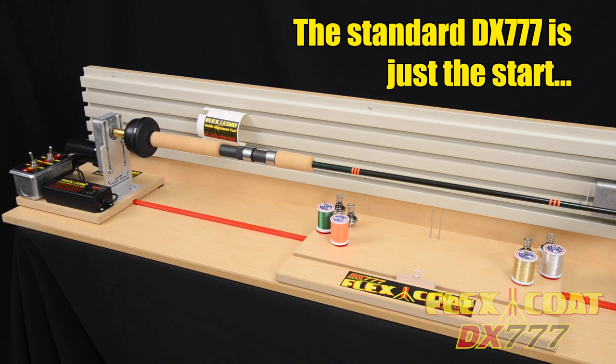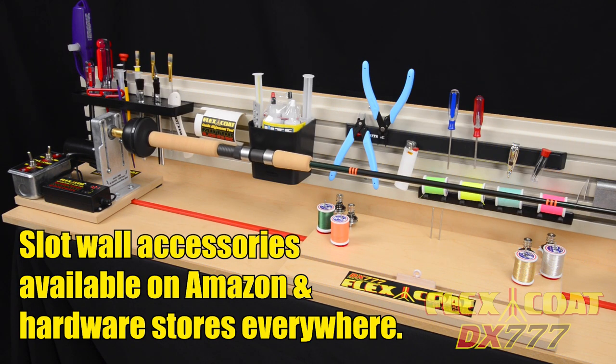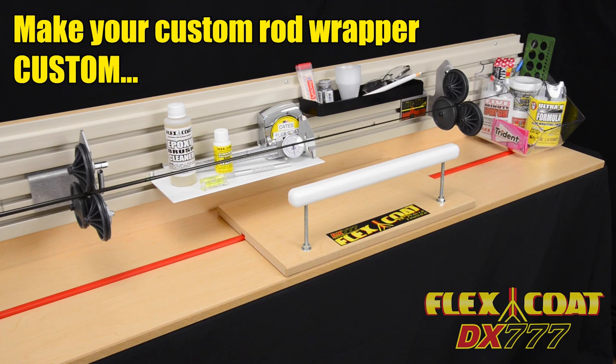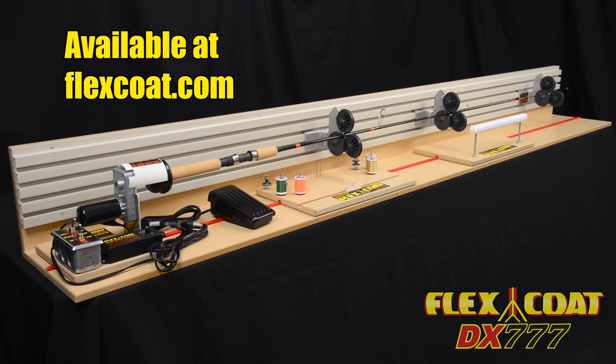As far as accessories go, the sky's the limit. Slot wall accessories are everywhere, so you don't have to depend on us to reinvent the wheel. Tool caddies, magnetic bars, shelves, hooks, magnifiers, lights, storage bins, little things to put things on or in, mounts, hangers — the options are endless.